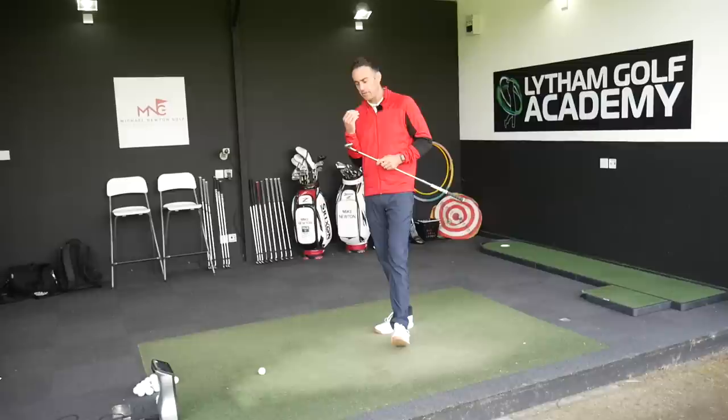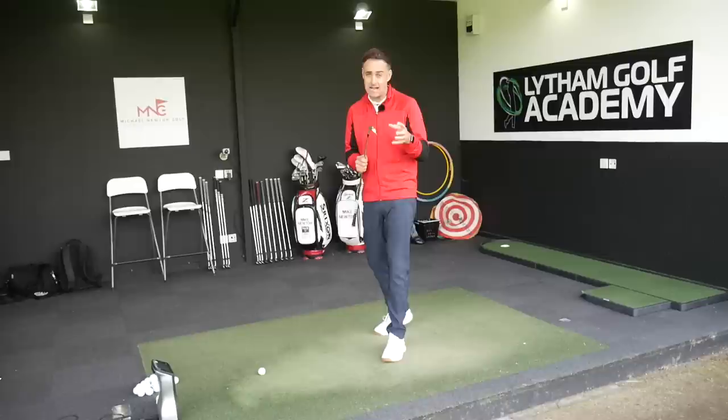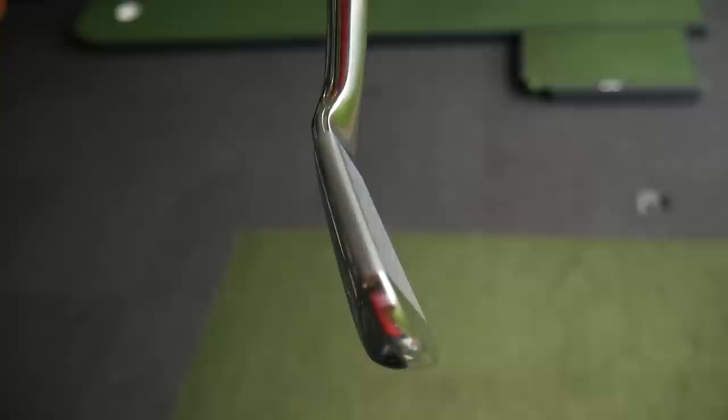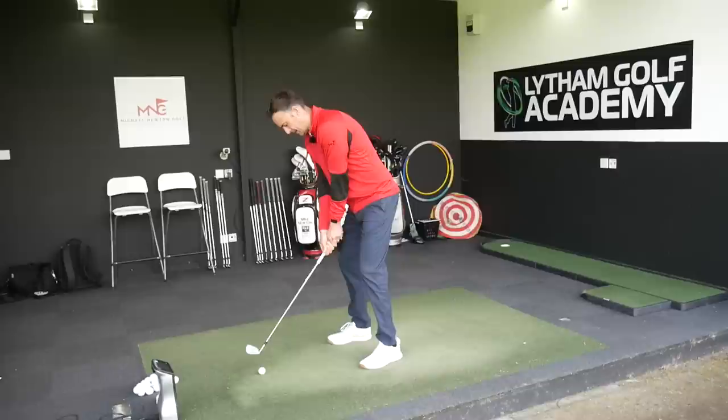Mizuno are very much putting a story out there with the new MP20 range that these are very blendable — whether it's the muscle back, the MMC iron, or the HMB, you could actually have all three irons in one set. Blending from the HMB to the pure muscle back, they're very blendable. I think they're probably seeing a lot more blended sets being sold through their fitting orders. Nine iron, let's get some hits — I'm really excited to see how this feels and performs.